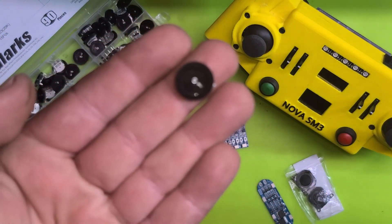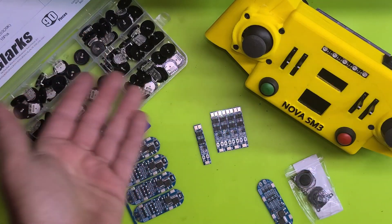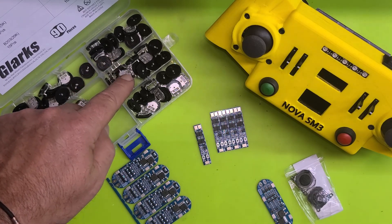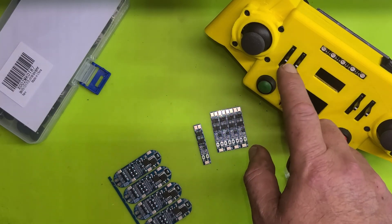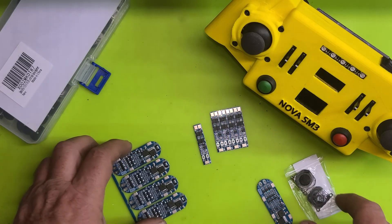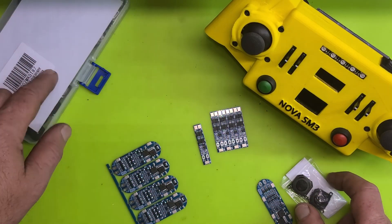I can almost bet these are way more reliable than slide pots. It comes with a whole assortment of different values, so we'll obviously be using the 10k. That's another problem with the current potentiometers — we went with 50k because of the size and it was hard to find 10k ones — but I did find 10k ones so I may go with those, though I really am going to try these guys first.